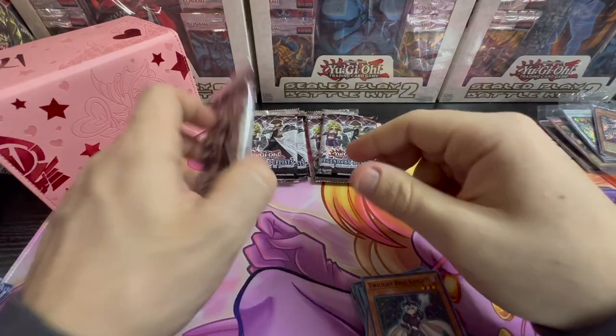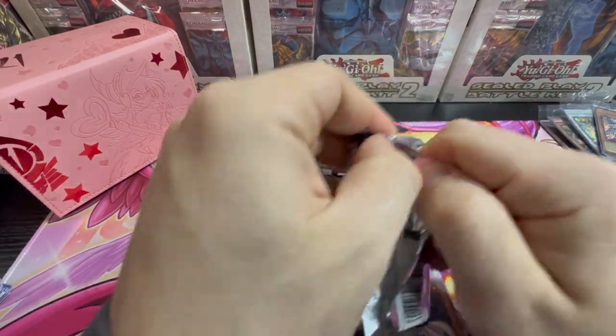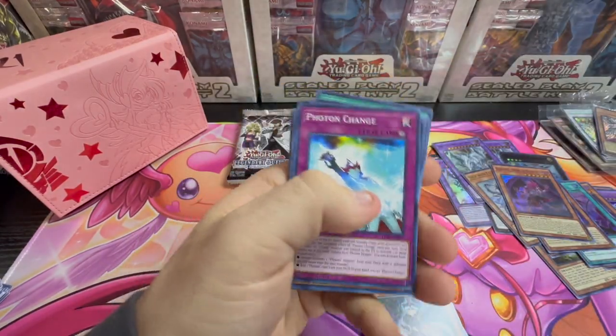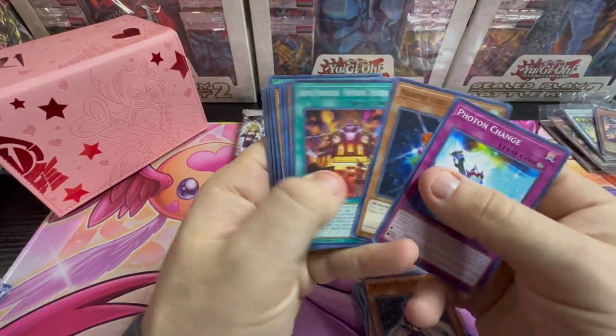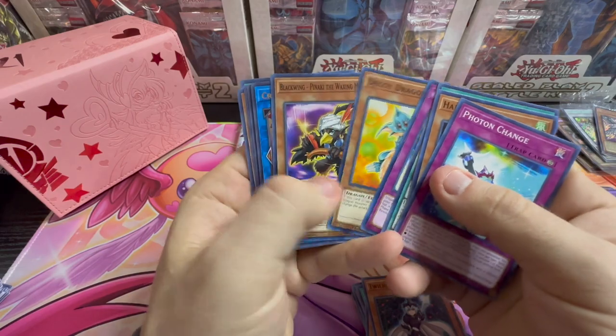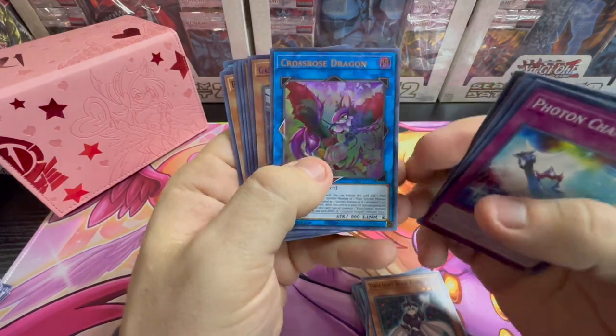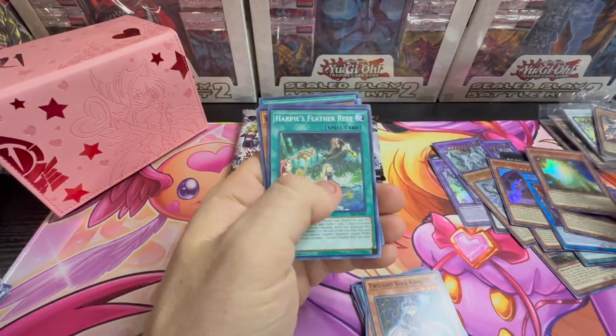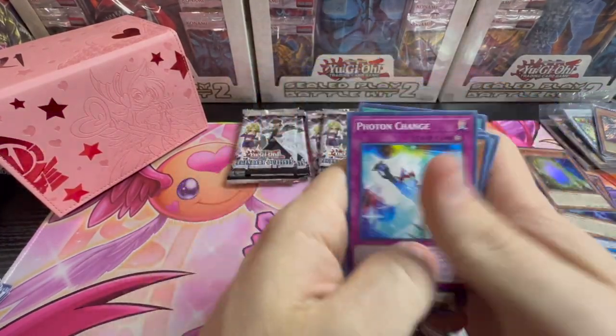Still looking forward to that. Just like this, fun stuff happens along the way, guys. So consistently opening boxes, cases — Cross Rose Dragon — constantly opening cases, packs, older stuff, as y'all can see from the background.